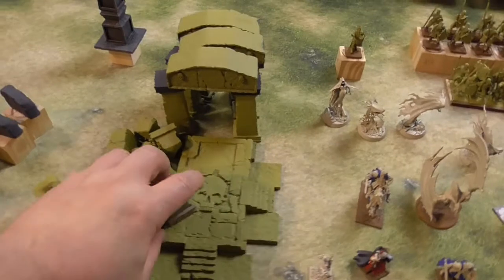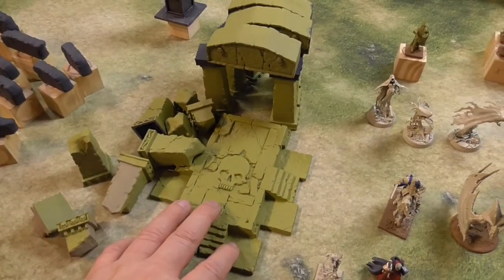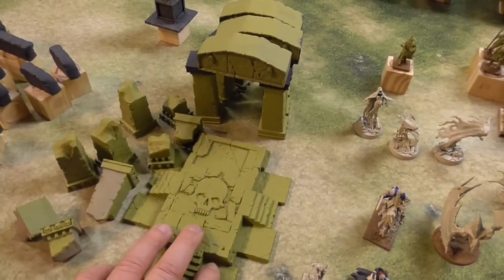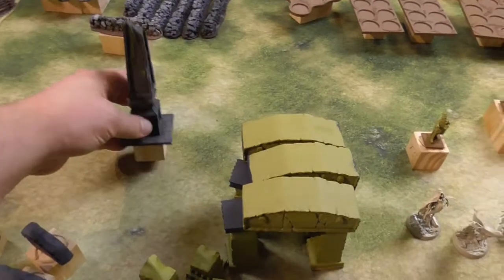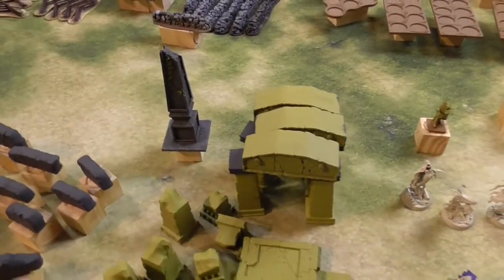Over here I've got the ruin set from GW — a second-hand one. That's for the fantasy setting. It's complete, but the obelisk is missing, so I will take this one and place it over there. I think that will look fine.